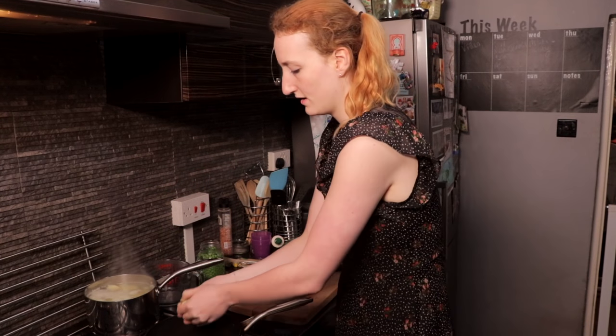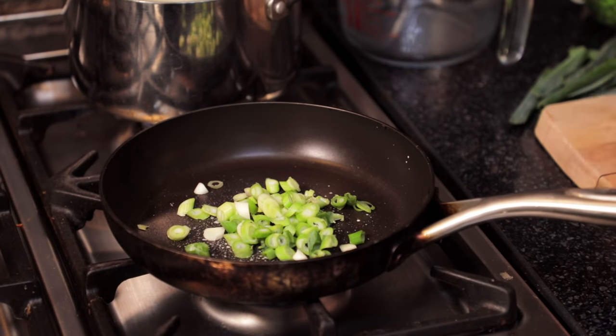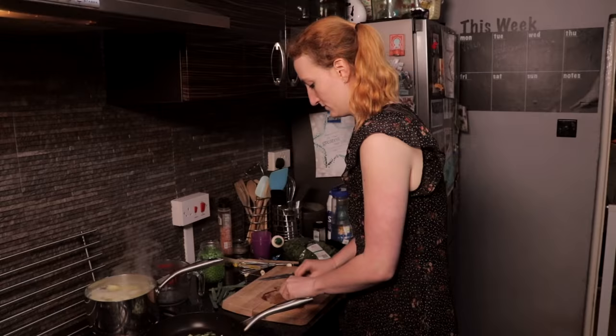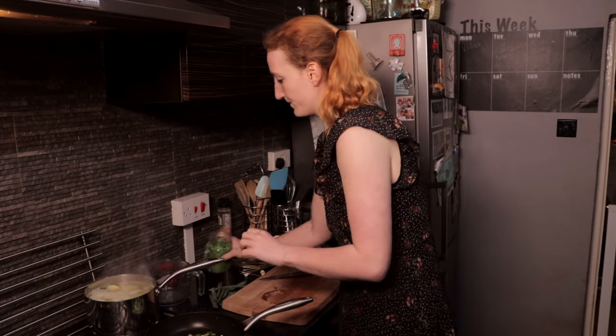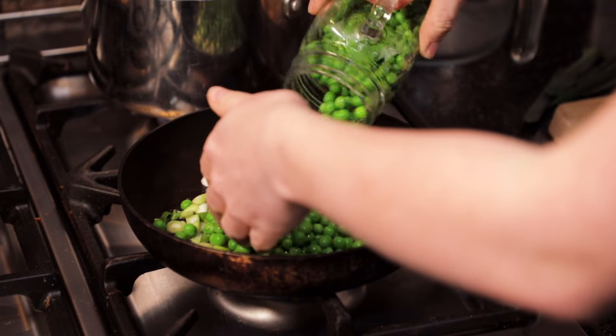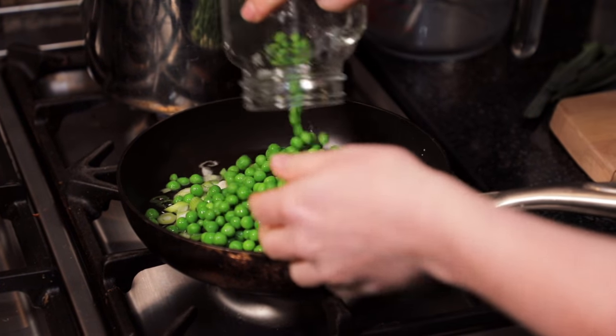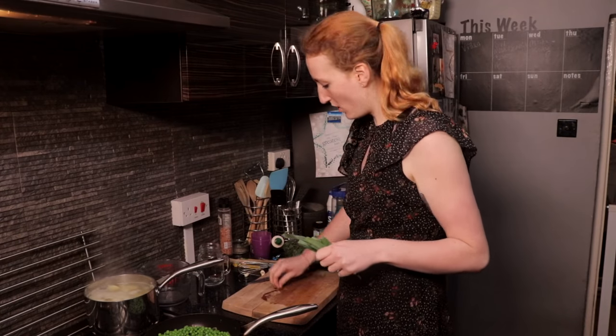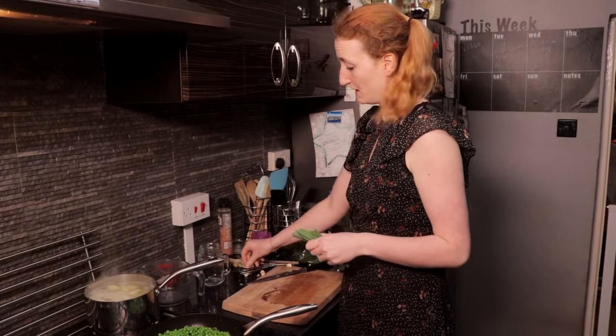I put a little bit of Frylight in the pan because even though it's non-stick, everything sticks. I chuck the onions in the bottom. The recipe only said to put a handful of peas in, but me, David and the baby love peas, so I'm going for it - that's a lot of peas. The recipe always says to serve with your favourite speed food, and I'm gonna use broccoli today, and maybe carrots.